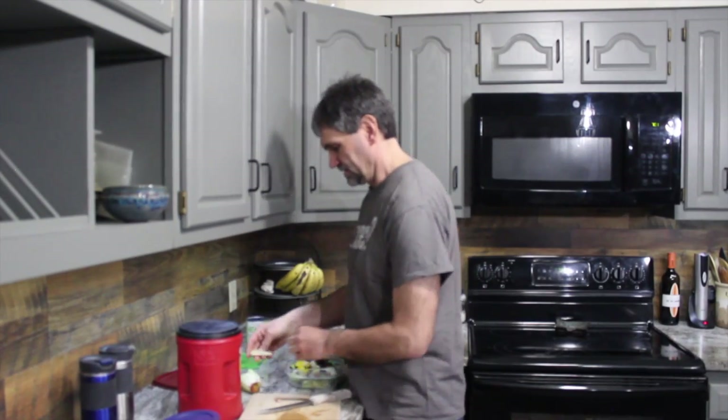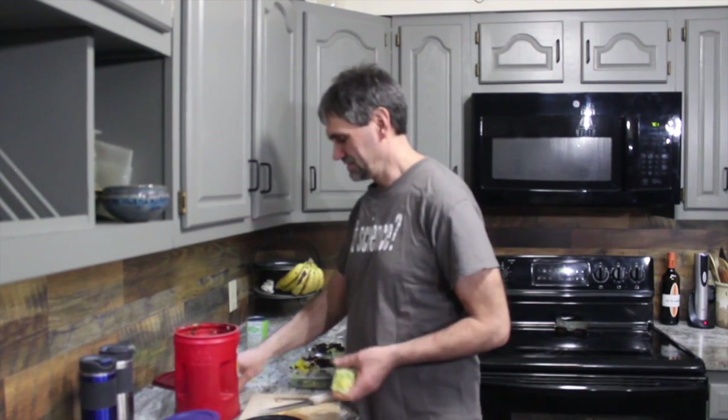Hey, welcome back friends, good to see you again. Just finished making my lunch for tomorrow and I want to talk about another topic: composting.